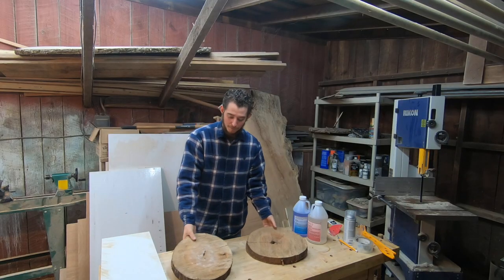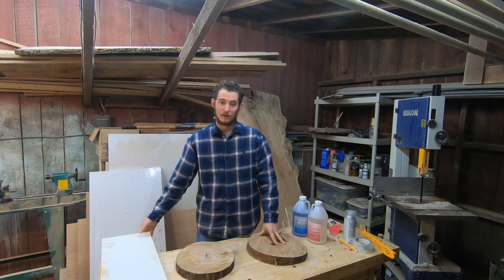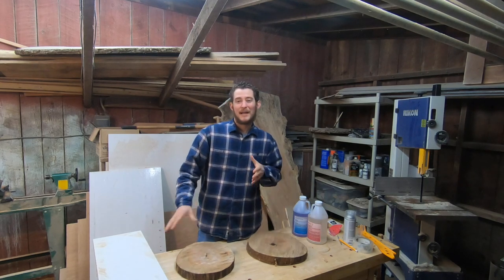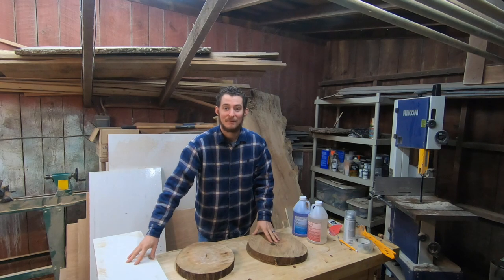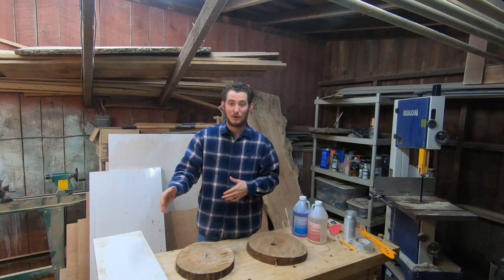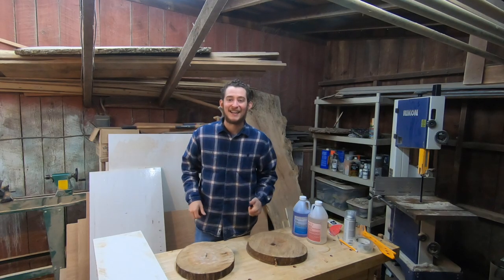All right, so the first thing we're going to do is take these cookies and toenail them to this piece of melamine, and we're going to get one side flat. That way, when we put it in the mold, we don't have to plane both sides — that'll take too long. We're going to plane one side, get it in the mold, and once all the epoxy is cured, we'll plane the whole thing down at one time instead of going back and forth repeatedly.